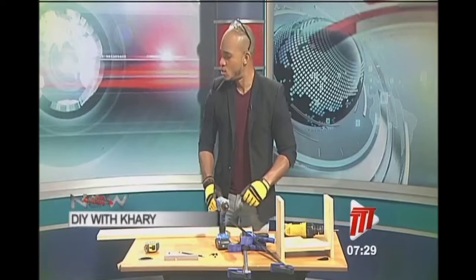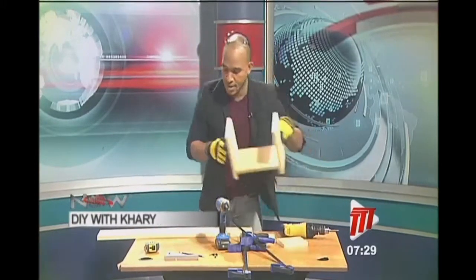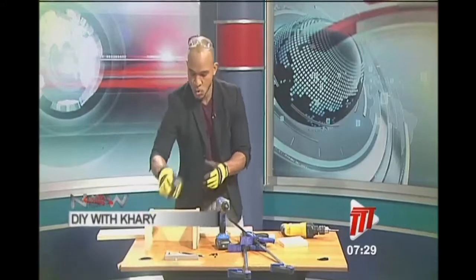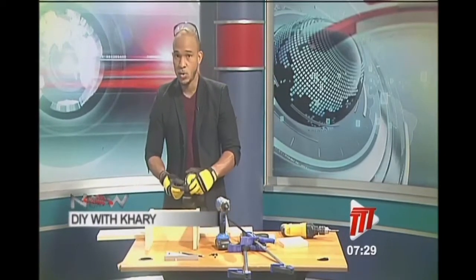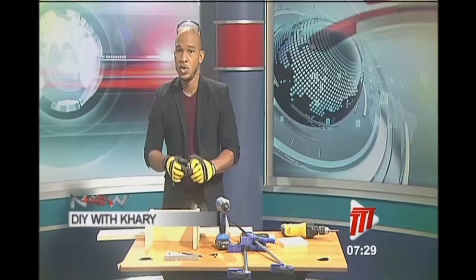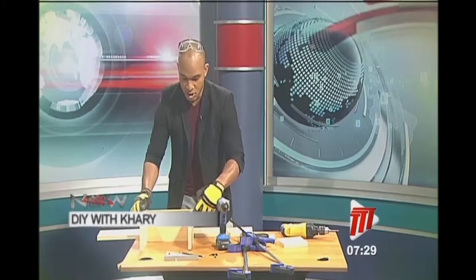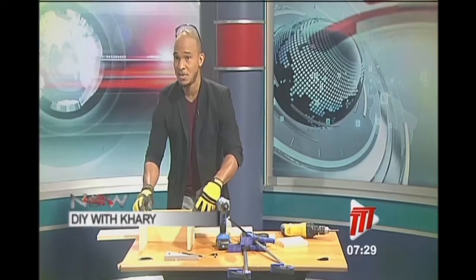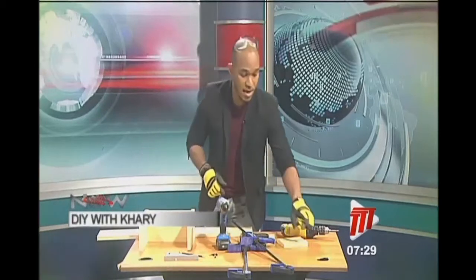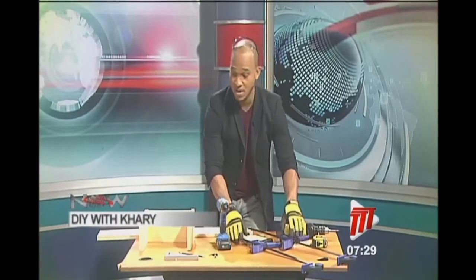My good friend Rokas over here is going to help me. You just tell me what you need me to do and I'm here. So where we last left off, we had put these together. Now I told you the other two pieces you need to cut — you need to measure the piece there. This actually measures at exactly 11 and a half inches. So you're going to cut two pieces at 11 and a half inches, and from there we're going to move forward and finish this today.